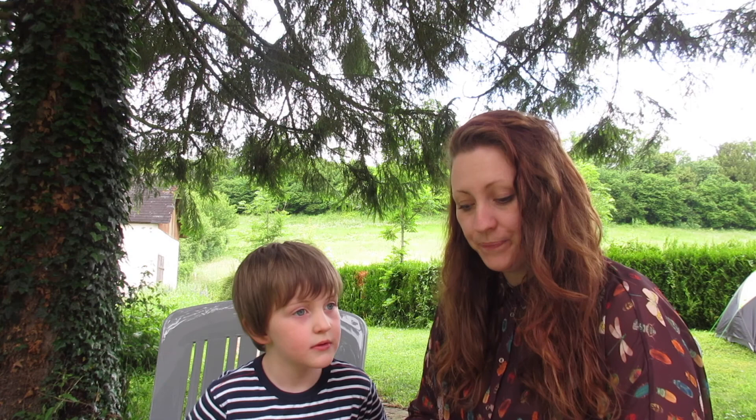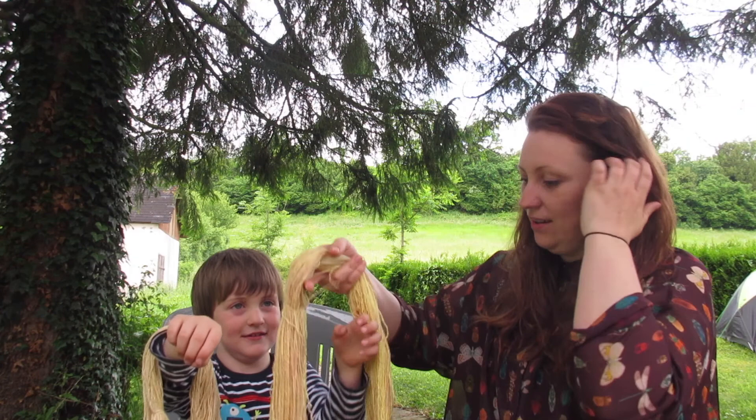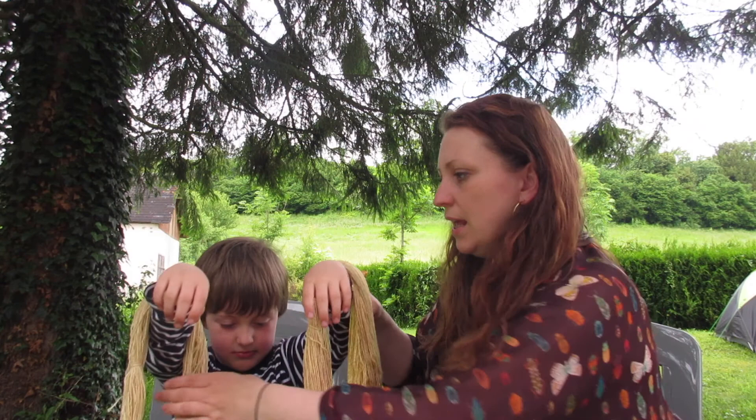Today we're going to be dyeing the wool. Last time we skeined the wool up, didn't we Hector? Do you want to show them the skeins of wool? We've got these that are previously dyed, but I'm going to dye over them. So we're going to dye the wool today and then I'm going to show you in other videos how to come up with colorwork.